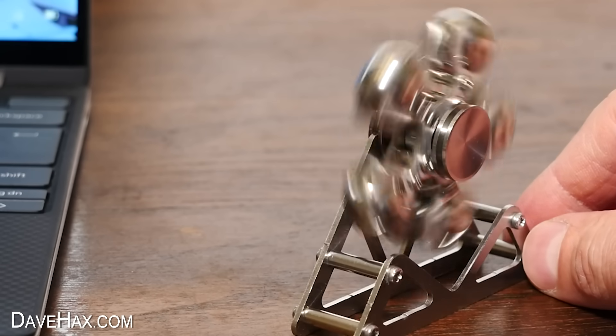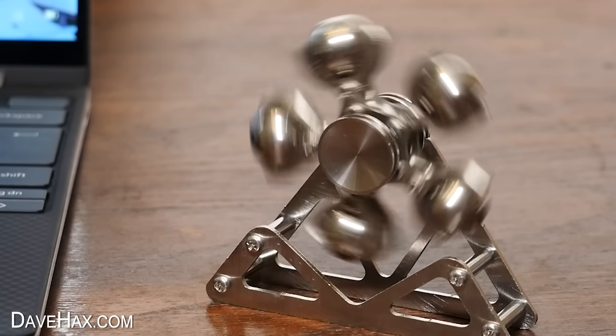If you'd like to see these really cool fidget toys, you can click on this link here. Have fun, stay safe, and as always, thanks for watching.